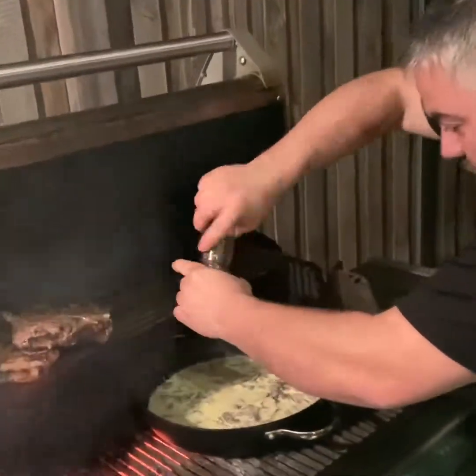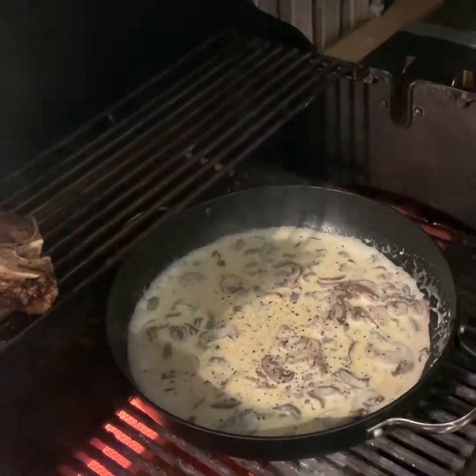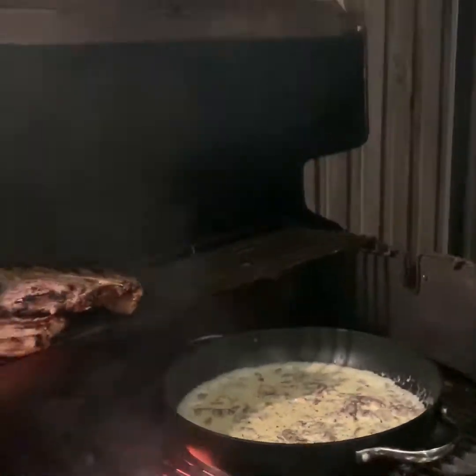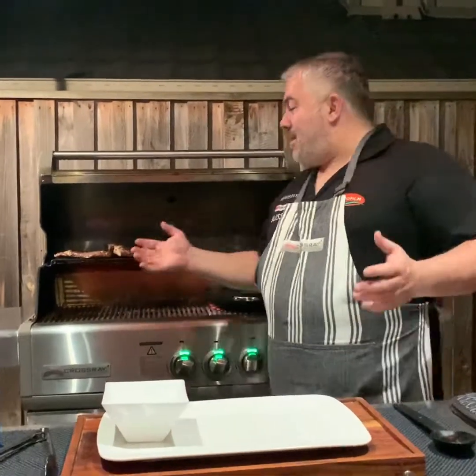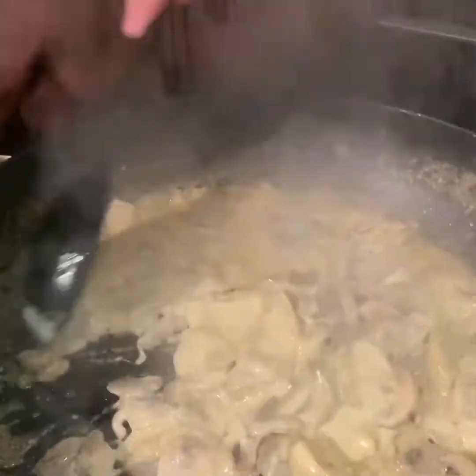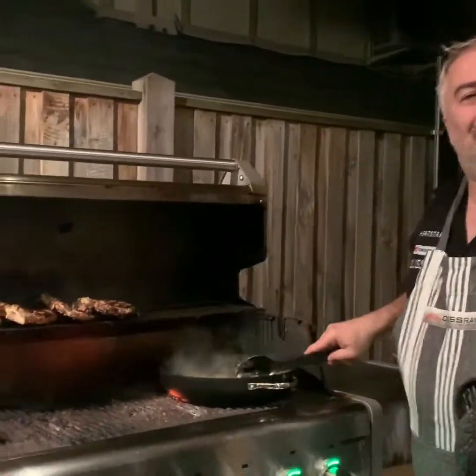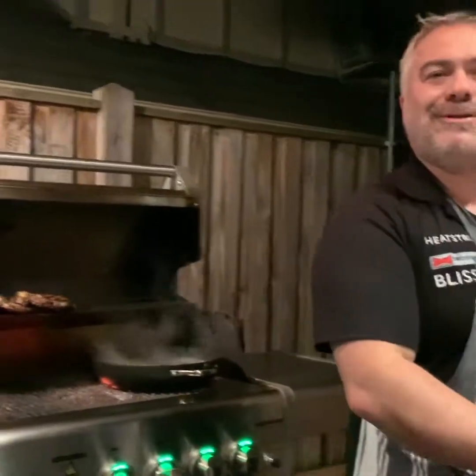We're going to add a bit of salt and pepper to our cream as well — there's the pepper, and a little bit of salt. That shouldn't take more than around about a minute or two, and then we're ready to plate up. And as you can see, we're just about ready to plate up now. Come in close and you'll see our sauce — it's all thickened up. Who would have thought you could make a mushroom sauce on the CrossRay barbecue in around 10 minutes? But of course, it's Jack the Greek. So let's start plating up.